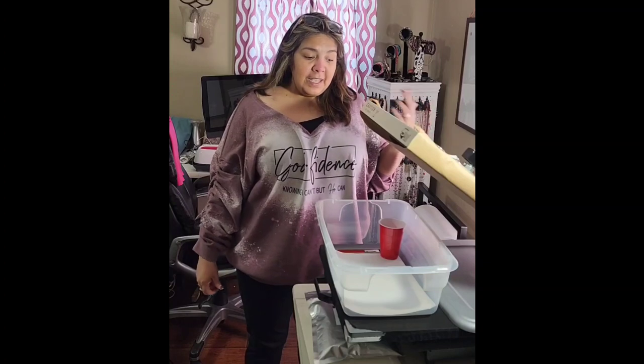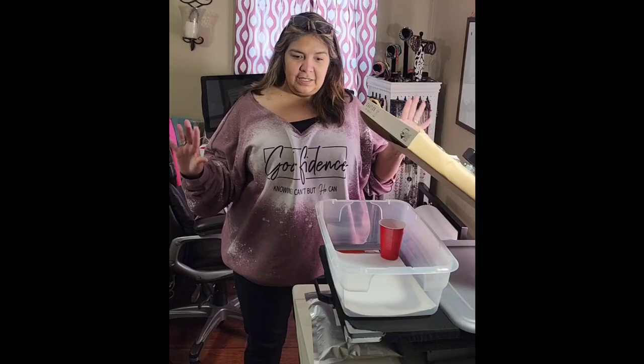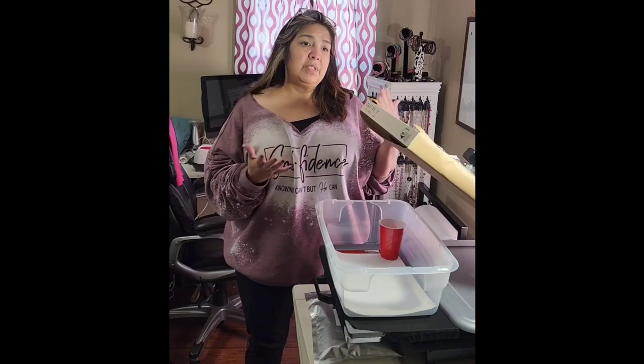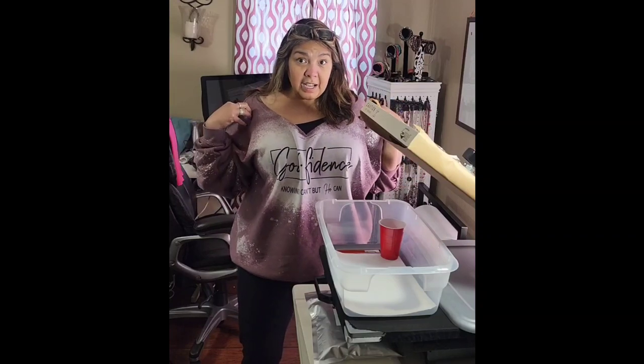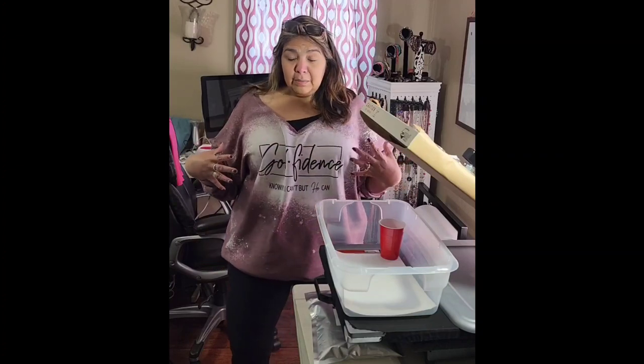Hi everybody, I'm Rebecca with R&R Arts and Crafts. I've been out of the scene for a little while — had a crazy end of the year, beginning of the year, but I'm back. You can find us on our website at www.rrartsncraft.com.